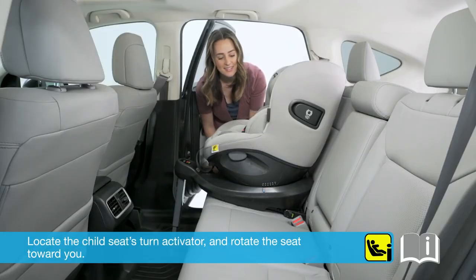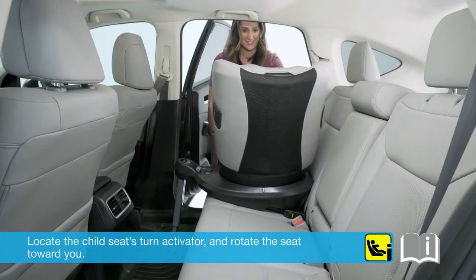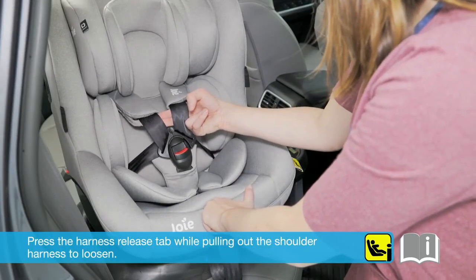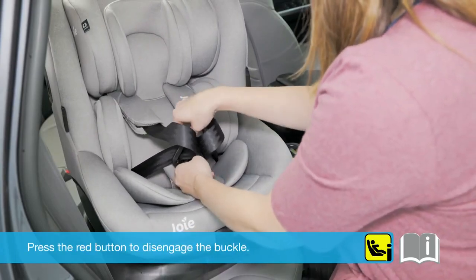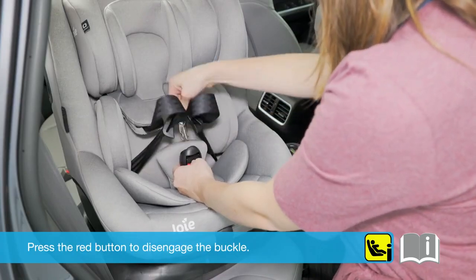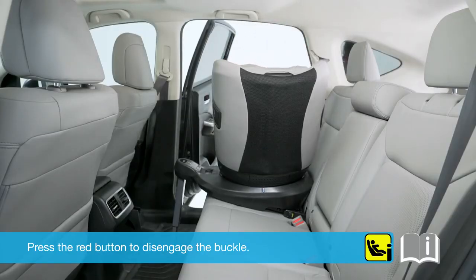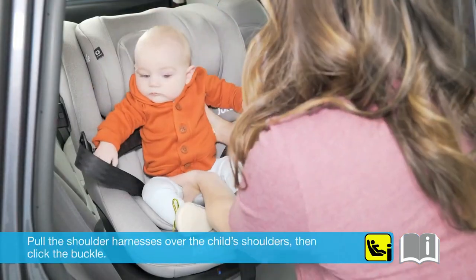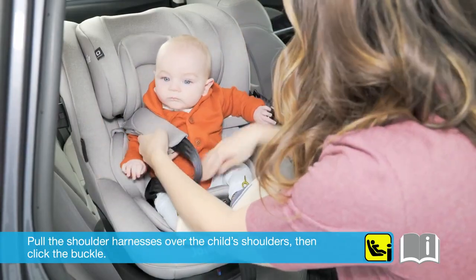Locate the child seat's turn activator and rotate the seat toward you. Press the harness release tab while pulling out the shoulder harness to loosen. Press the red button to disengage the buckle. Place the child in the seat, pull the shoulder harnesses over the child's shoulders, then click the buckle.